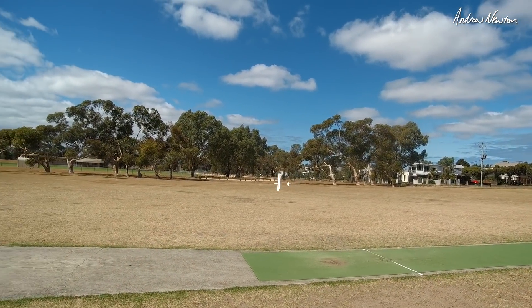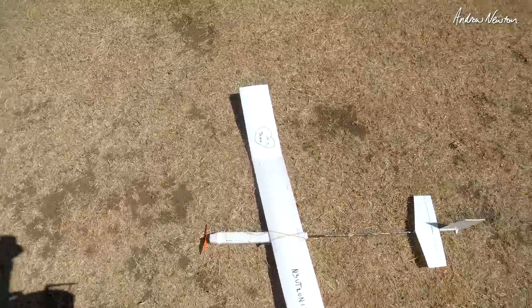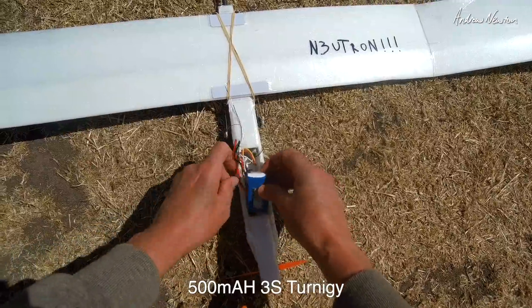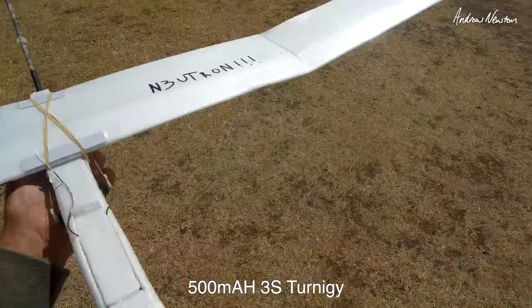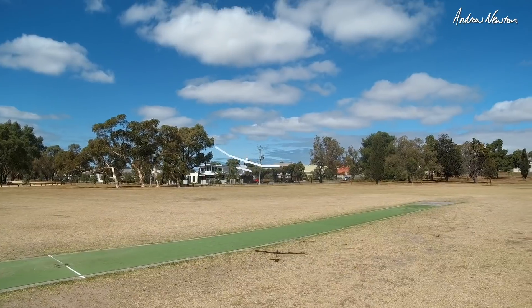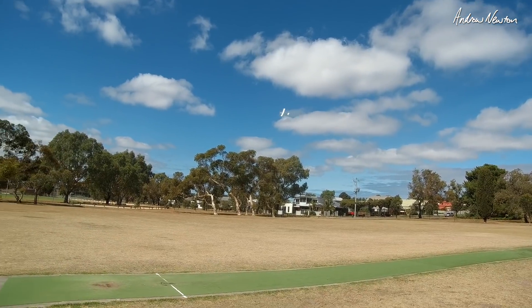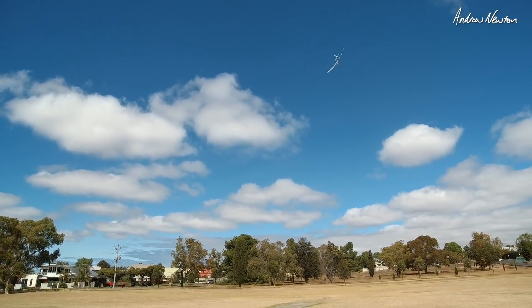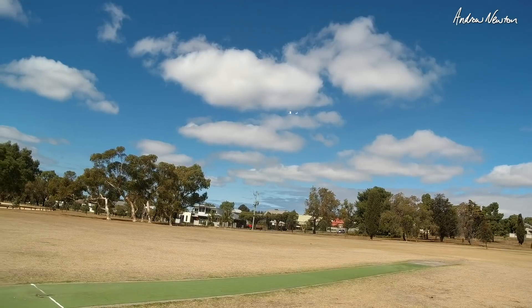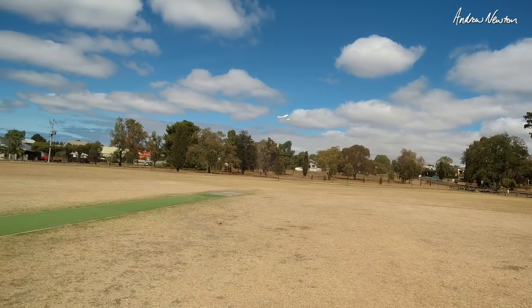It needs a prop brake, which I haven't got at the moment. Now switching to 3S — here we go. It's quite nice. 3S is good. Wind's died off a bit so that's nice. 3S is plenty, and 2S is fine too.